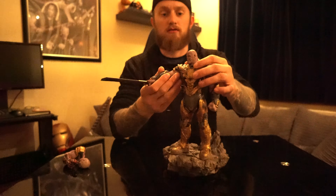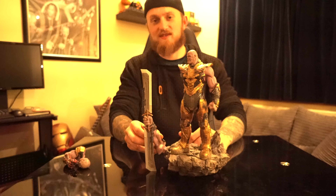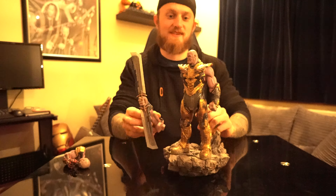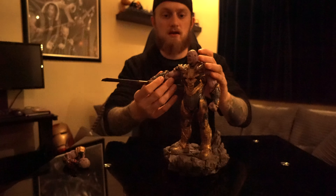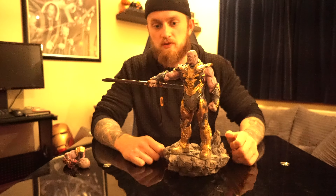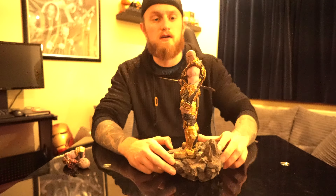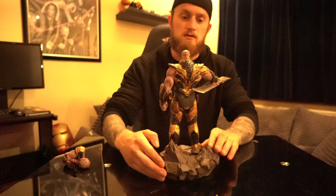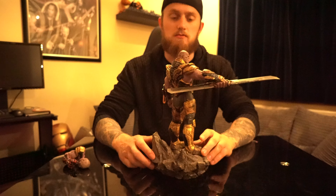I'll take the sword off quickly so you can see — it's quite a big sword for a 1/10th scale. Compared to him it's very big. But the detail is amazing in this. The paint job's really good — you can see all the muscle work, all the facial features. His chin is really defined and all the wrinkles on his face as well. I love that double-edged sword in the movie — what he does with it is just amazing.